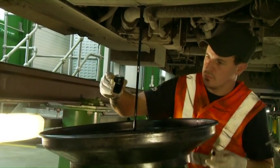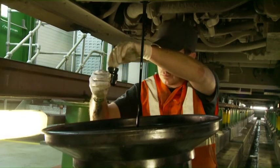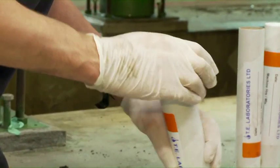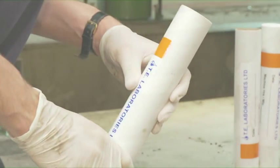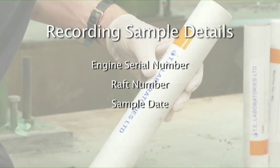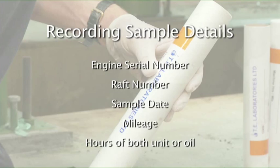Collect the sample mid-flow if sampling from the drain bund. Record the details on the sample tube and submit the sample to the laboratory. It is important that we record the information in relation to the sample: the engine serial number or the transmission serial number, the raft number, the sample date, the mileage and the hours of both the unit and the oil.